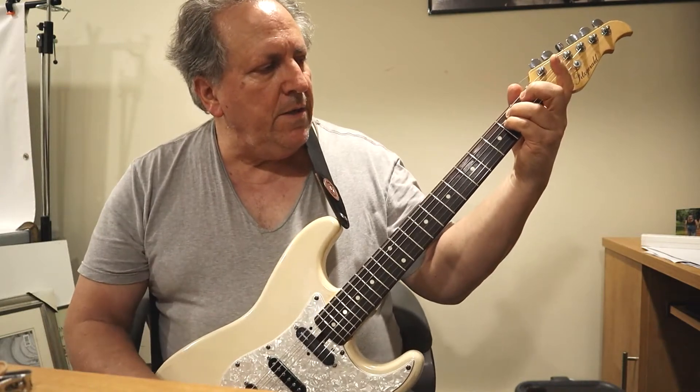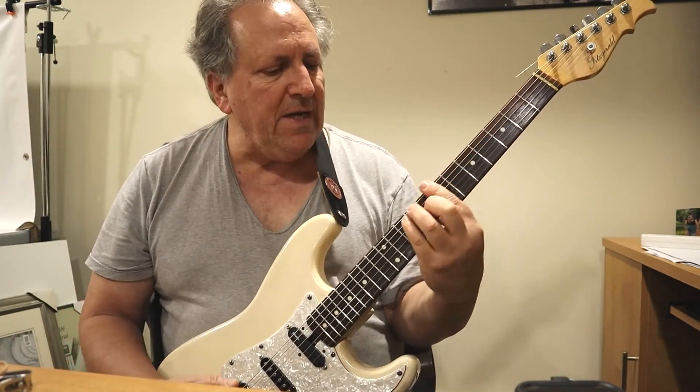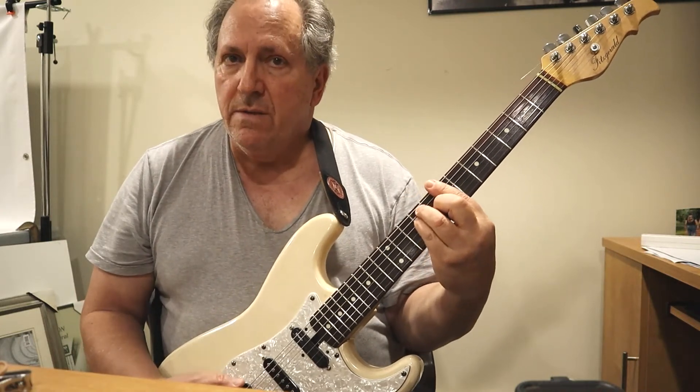E minor, G on the 3rd, A on the 5th, C on the 8th, B on the 7th.